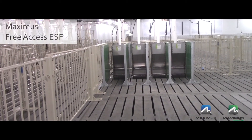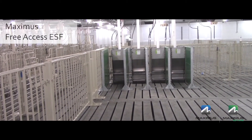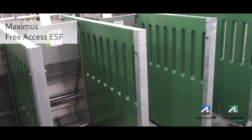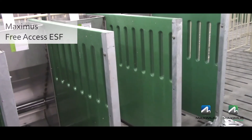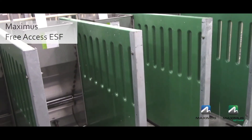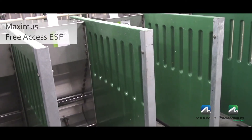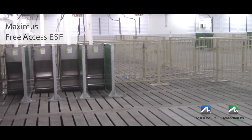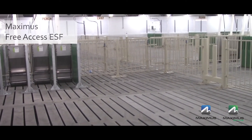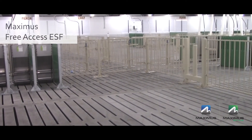Once the gilts are entered into the GDU they will immediately learn to associate feed with the green panels. This can also be done using single space feeders. In this situation, not only does it help the gilt get comfortable feeding individually, but it also teaches the gilt to back out once it has finished eating. This is the same thing the gilt will do once it moves into the gestation pen.